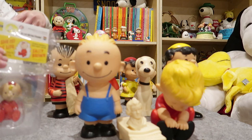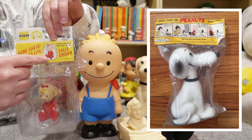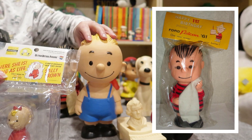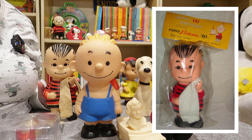Originally all of these would have been in just a regular plastic bag with a cardboard header at the top. This is Sally's, and hers is a little bit different. The other characters would have had a comic strip at the top and a little introduction to the character. They also repackaged these for Ford Falcon, so sometimes you'll find them with Ford Falcon headers, and those are the rarest — and the priciest — of all. Finding them in the package is great, and if you can afford it, it's a great addition to your collection.